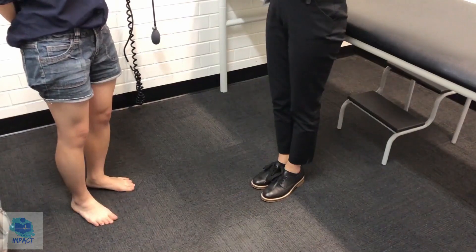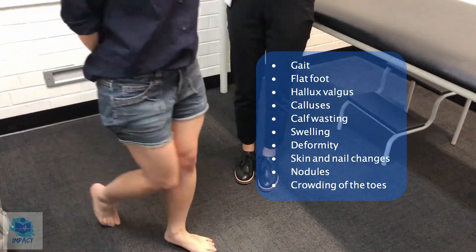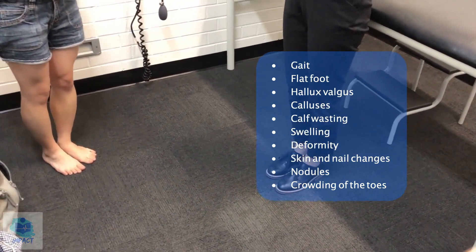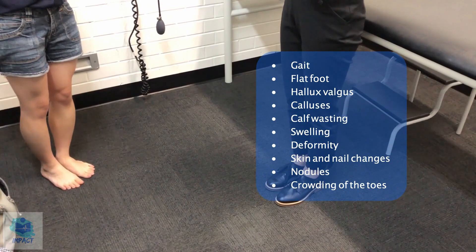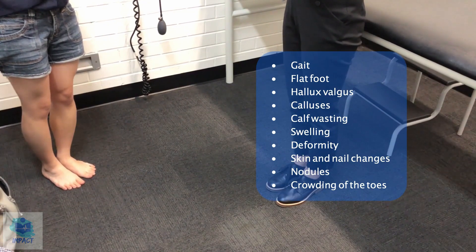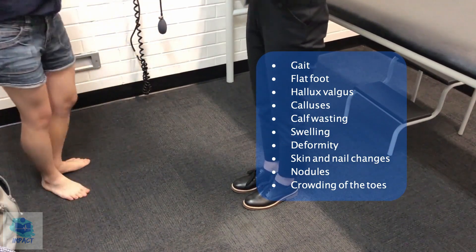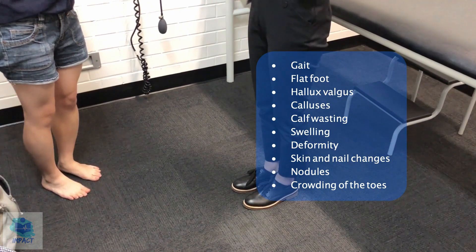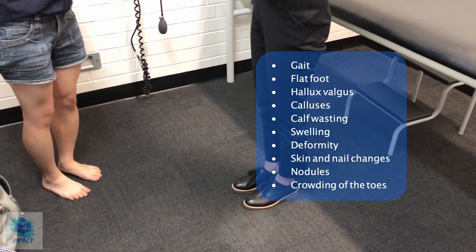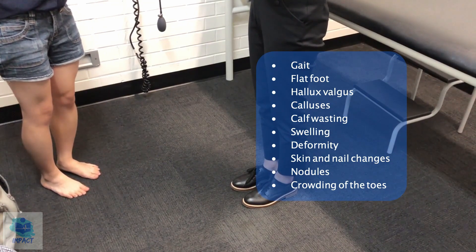Having a look at your feet — at rest, I don't notice any obvious deformities. If you could just walk backwards and forwards for me. So your gait seemed to be normal. There wasn't any flat foot deformity, or any other deformities such as hallux valgus or nodules. I didn't notice any calf wasting either. If you could just show me the bases of your feet. There seems to be some calluses at the bases of your great toes, but that's quite normal. Overall, there wasn't any obvious swelling, there isn't any crowding of the toes, and there isn't any skin or nail changes either.